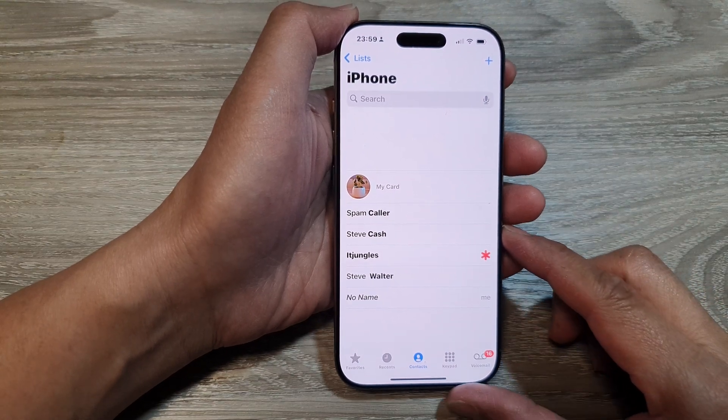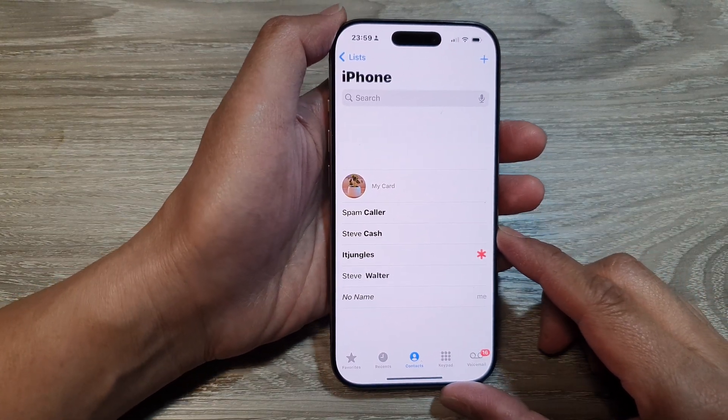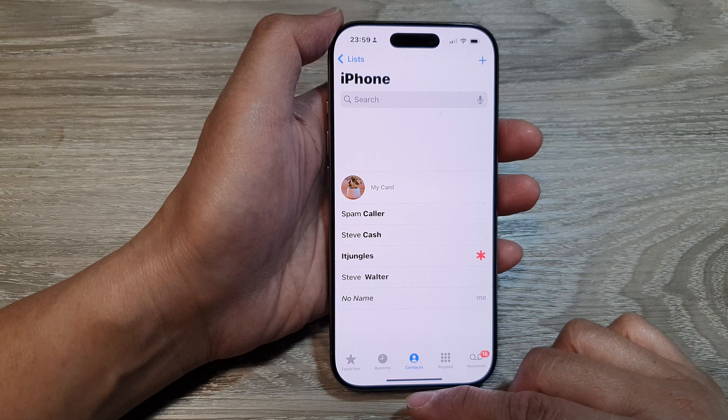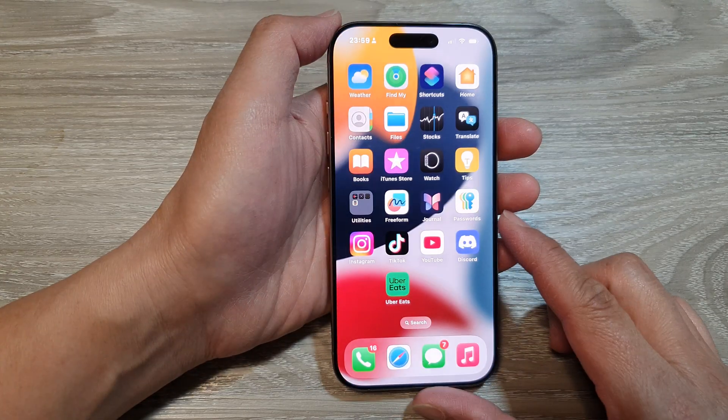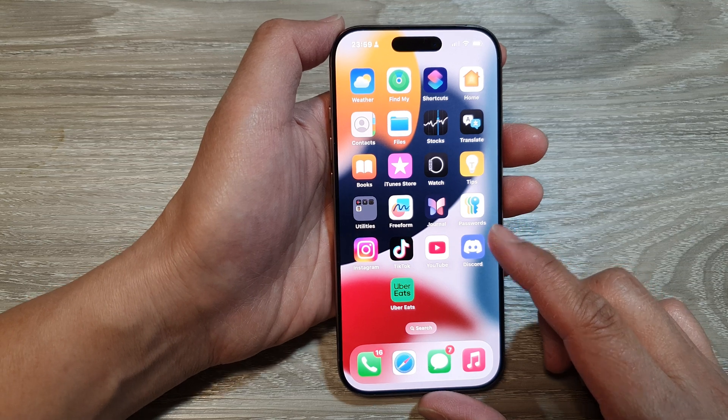How to link or merge contacts on the iPhone 16 series. First, let's go back to the home screen by swiping up at the bottom of the screen. Now on the home screen,